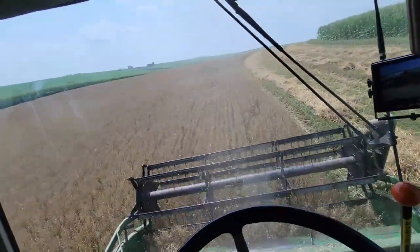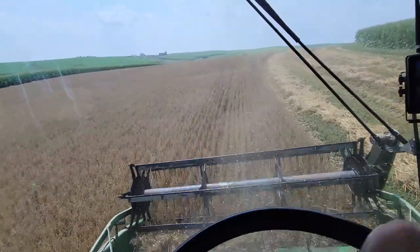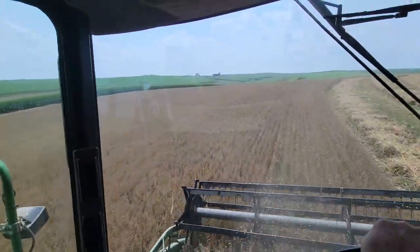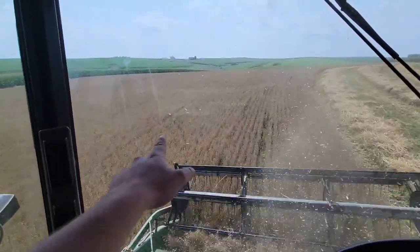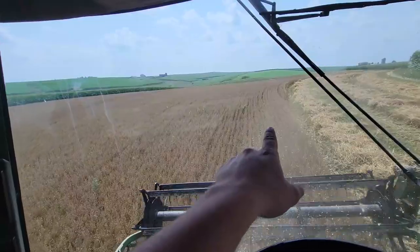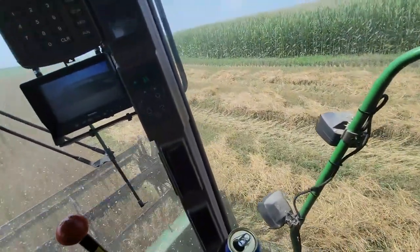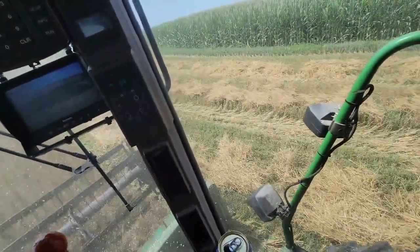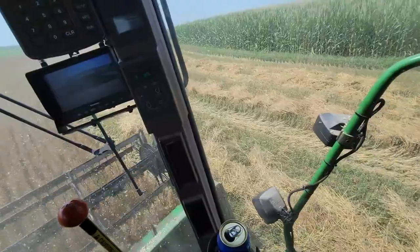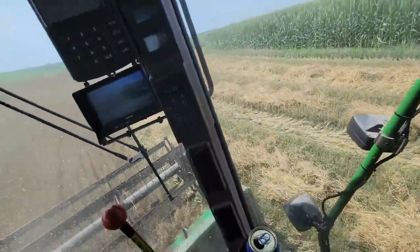This is some of the cleanest oats I remember combining, ever, really. I don't know what it was — maybe it was drier and the weeds couldn't get a jump start. You'll see one here and there, but it's really good. As you can see underneath all the green, that's not weed — that's alfalfa. We got this interseeded and we got a really good stand of alfalfa underneath there.